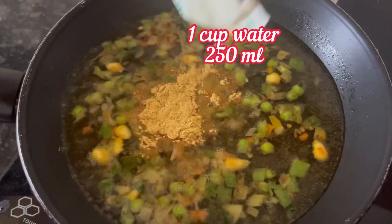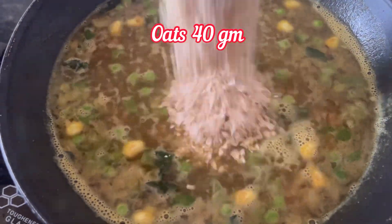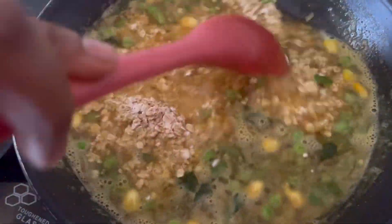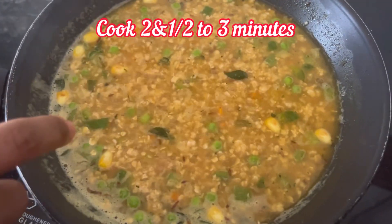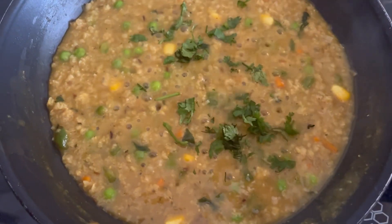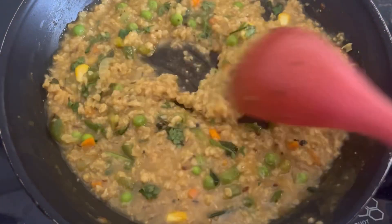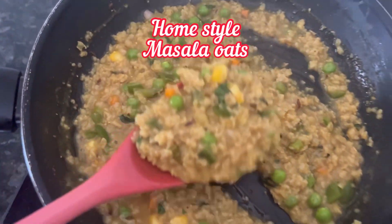Add 1 cup of water and the home style masala flavor mix. When the water boils, add 40 grams of oats and give it a mix. Cook it for just 2 and a half to 3 minutes on medium heat. Oats are cooked — add chopped coriander leaves. Our home style masala oats is ready.